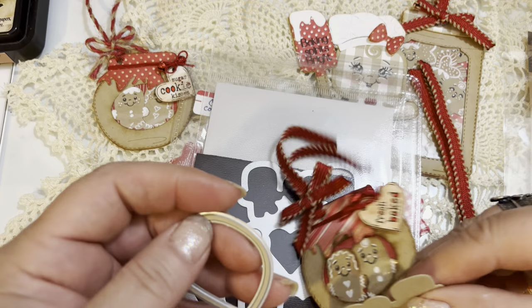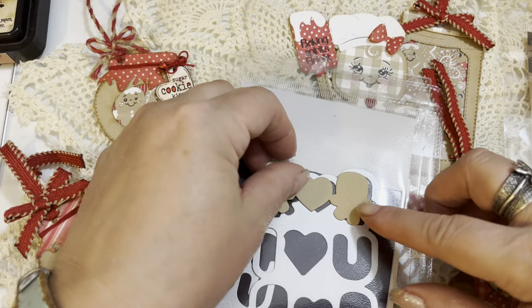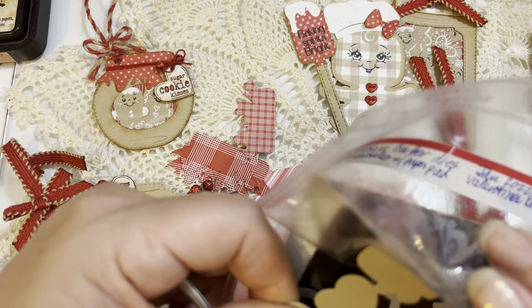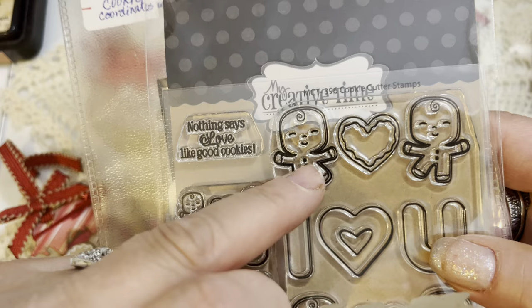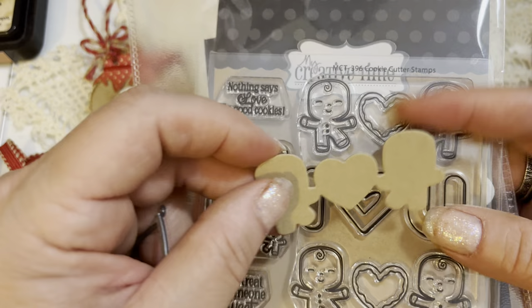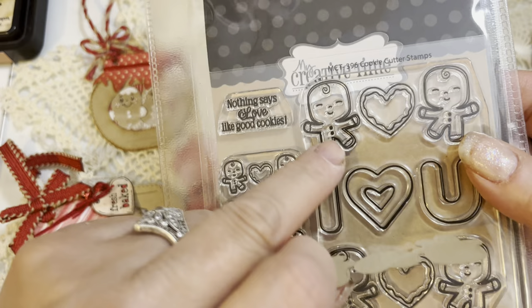It's also using this largest die right here in this Valentine's set from My Crate of Time. This one is called the Cookie Cutter Dies and Cookie Cutter Stamp Set. I'll show you what the stamp set looks like. The only exception is I'm not going to be using the faces from this stamp set. Instead I'm going to use my Peachy Keen faces and a white gel pen to decorate these. But you can definitely use this stamp set and stamp directly onto them, then cut them away from the heart to create the three cookies.